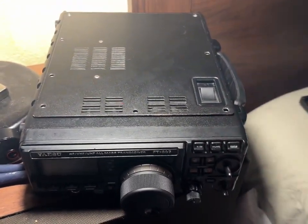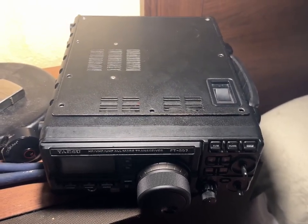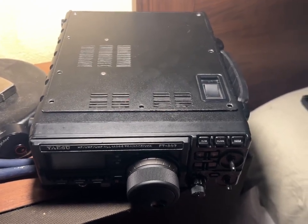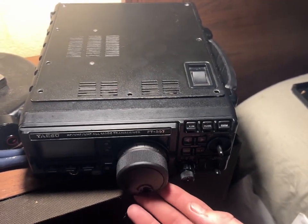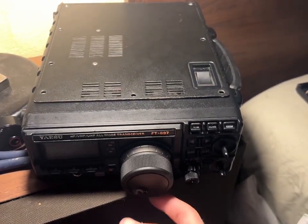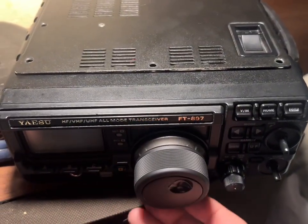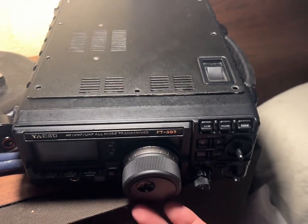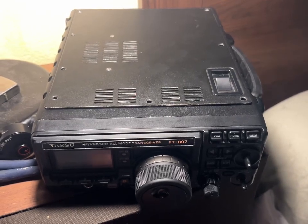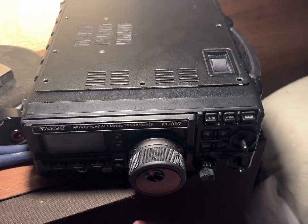The reason he let it go is he said it has transmitting issues — it just doesn't transmit at all. He also mentioned the known Yaesu loose knob problem. The VFO does still work but as you can hear it's definitely scraping, and the knob is really loose.